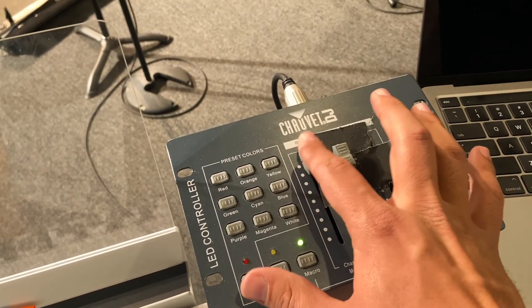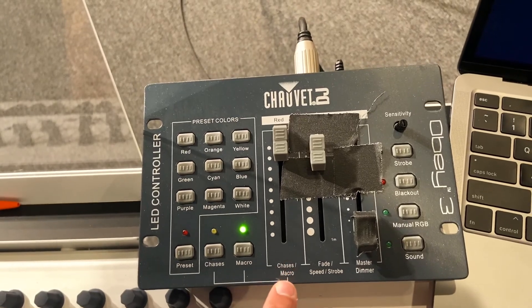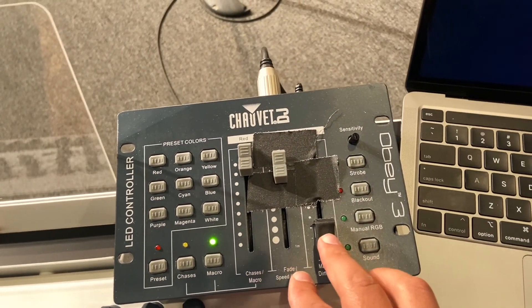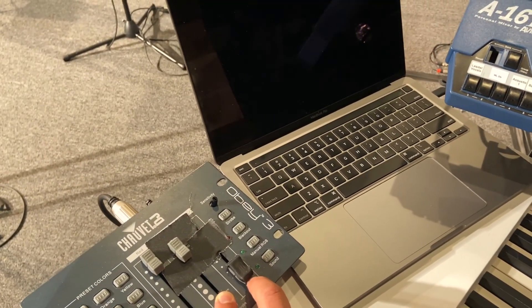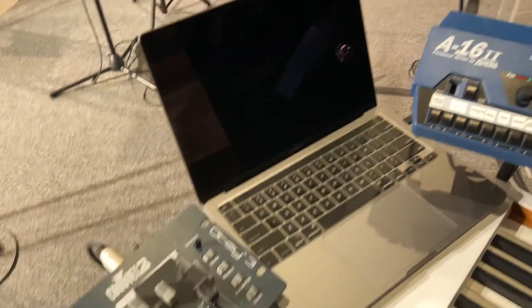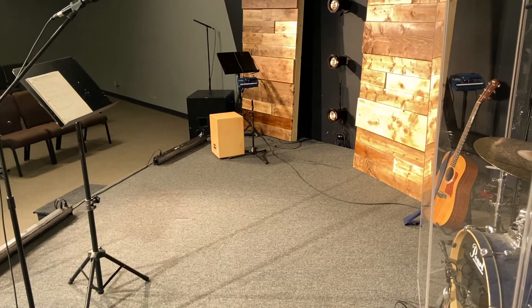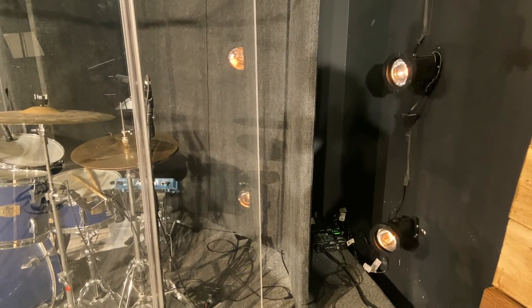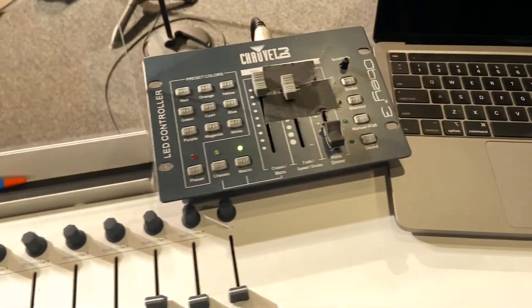Make sure the chase macro knob is all the way up. The other one is at about 85% — that controls how fast the lights dim up and down. The cool part is you don't need to worry about how fast you move the fader; if you do it like this, they'll just fade up gently. Bring it down and they fade down nice and gentle. Fade up nice and gentle, fade down.